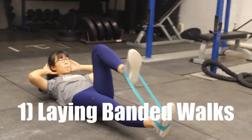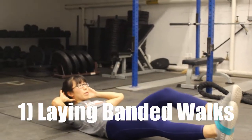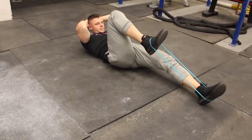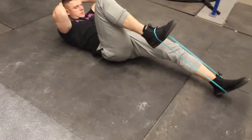The first of these will be laying banded walks. This is a great exercise to begin to warm up your core. Banded walks target the psoas muscle, the critical muscle which connects your upper and lower body — more specifically, your lower spine and femur bones. This is the muscle responsible for pulling your legs up into your torso.